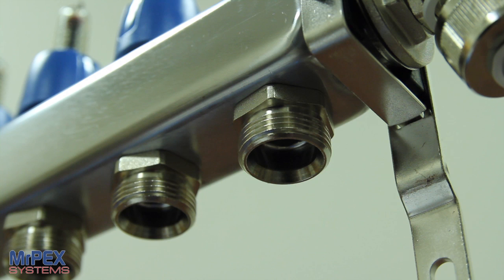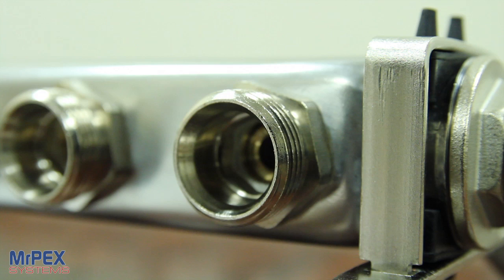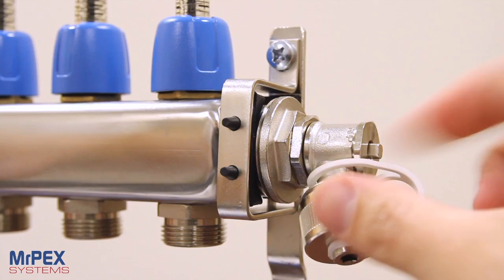These stainless steel manifolds achieve the highest level of long-term corrosion resistance by using high-grade type 304 stainless steel with high nickel content. This creates a stable material structure with low levels of ferrite and magnetism.